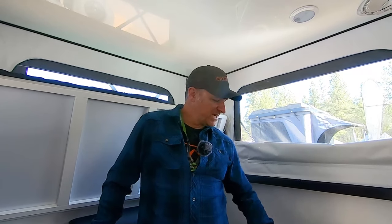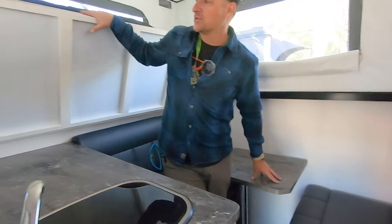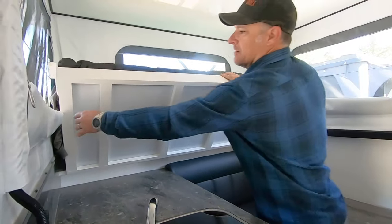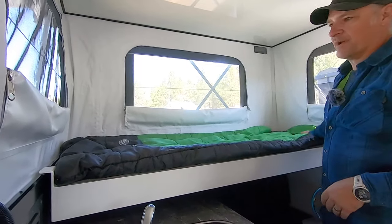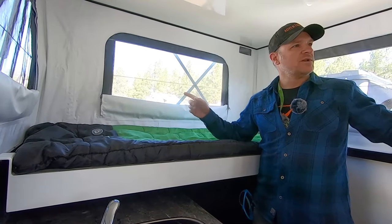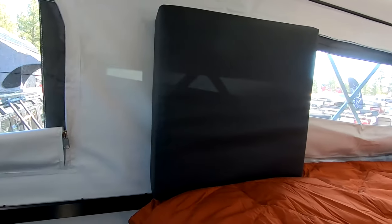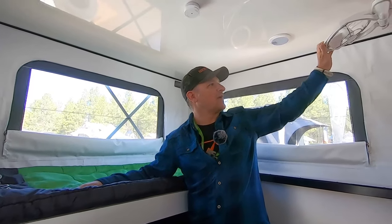This model sleeps four. The dinette here turns into a bunk and then we have the drop-down bunk right here. As you can see, good amount of room for a kid sleeping — an adult probably a little tight. Tons of windows in here, really good ventilation, and we also have a Scirocco fan that keeps the air moving, and a lot of light.